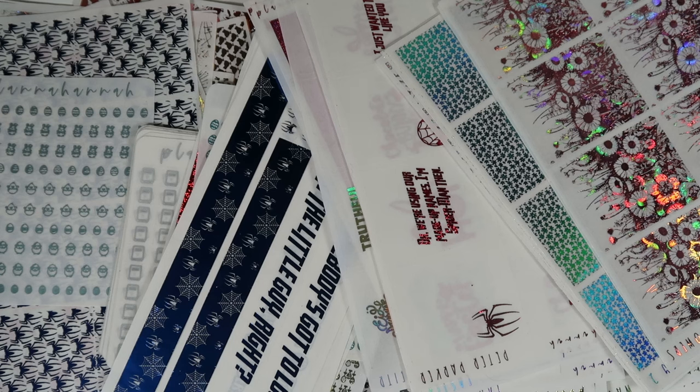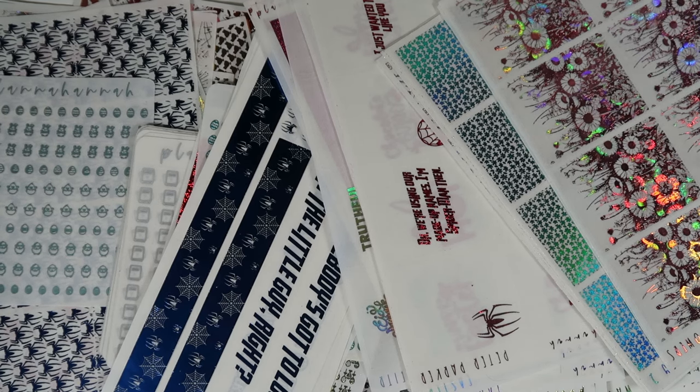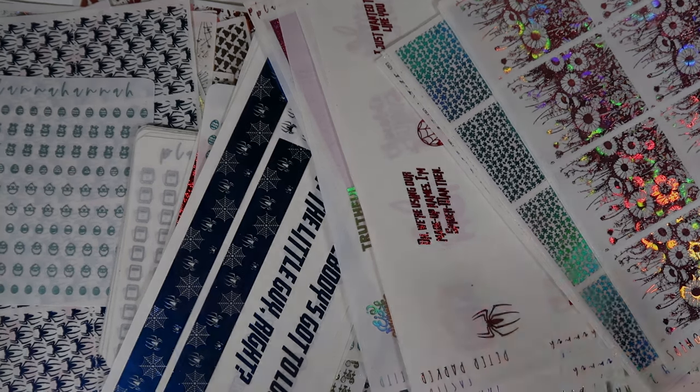That is everything — all the new releases coming to the shop. There are over 100 new items, and I am so excited for you guys to pick them all up. Comment below what you're most excited for. They will be on sale from February 5th through the 11th. Thank you so much for watching — give it a thumbs up if you liked it, subscribe if you haven't, and I'll see you in the next one!